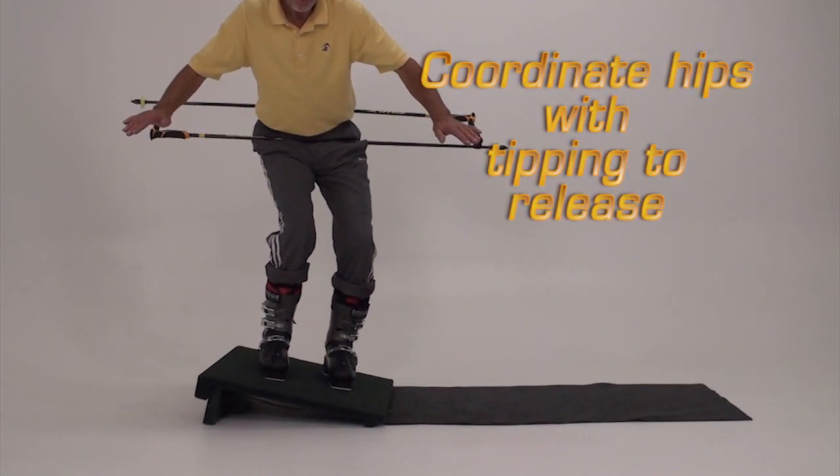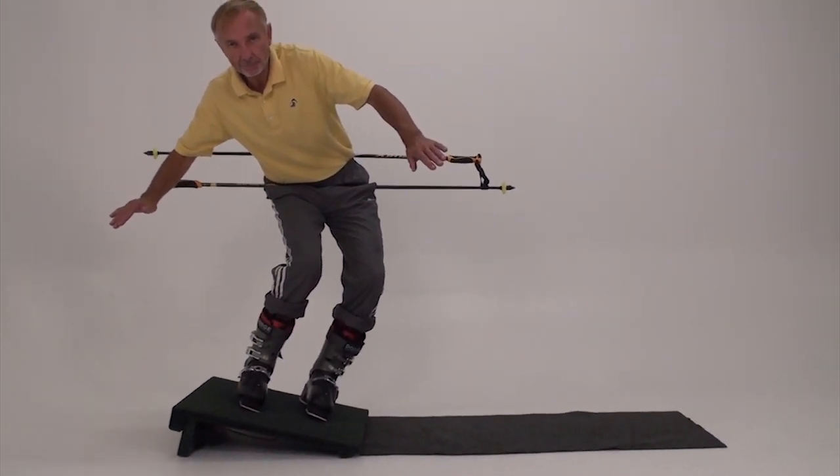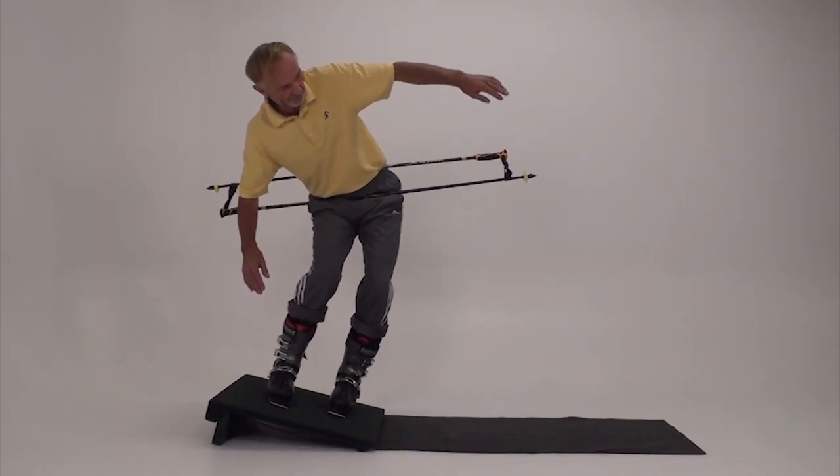Once you can coordinate the hips with tipping uphill, it's time to change edges. Tip the foot downhill, raise the hip and shoulder on the little toe side, and lower the hip and shoulder on the big toe side.